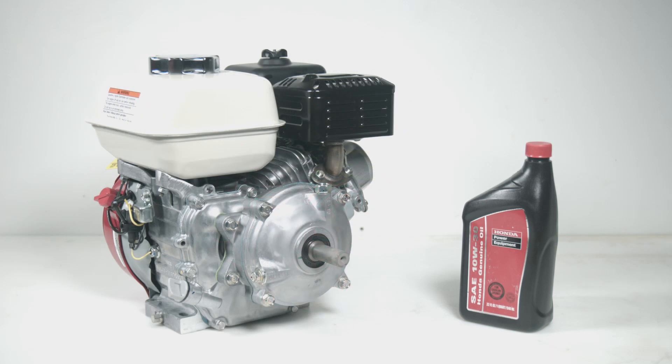Note that out of the box, all Honda gearboxes ship dry. You will need to add oil before running your product.